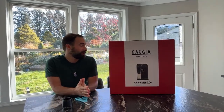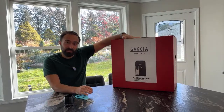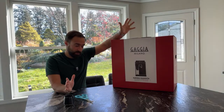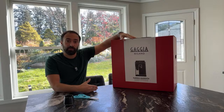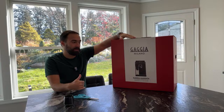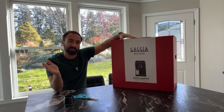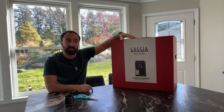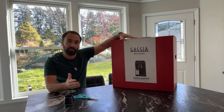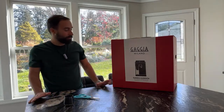Today I am live with the Gaggia Magenta Plus. This is one of the rare super automatic machines that claims to be made in Italy, which is kind of cool. It's also part of our series on super automatics before Black Friday — we want to make sure everybody knows the most popular ones. We just did the DeLonghi Magnifica Evo, we have this one, and one more to do, then we'll put them all side by side so you can make the most educated decision.